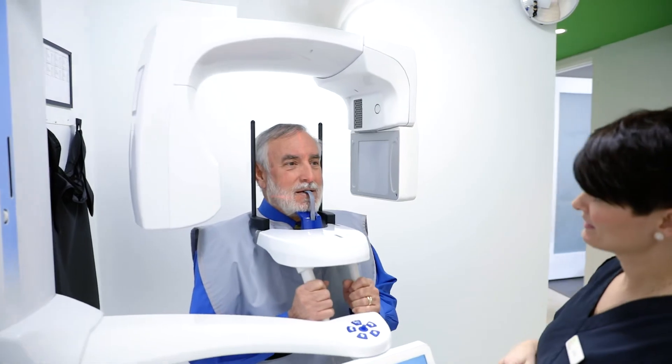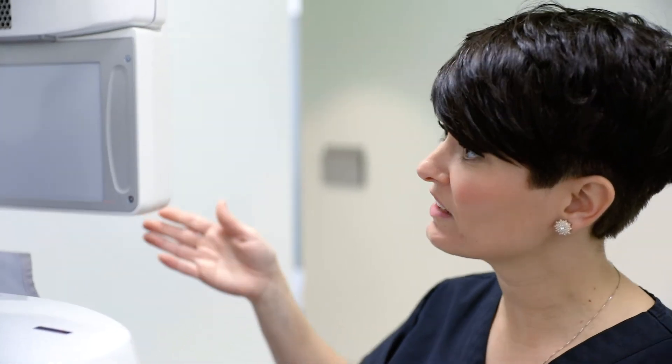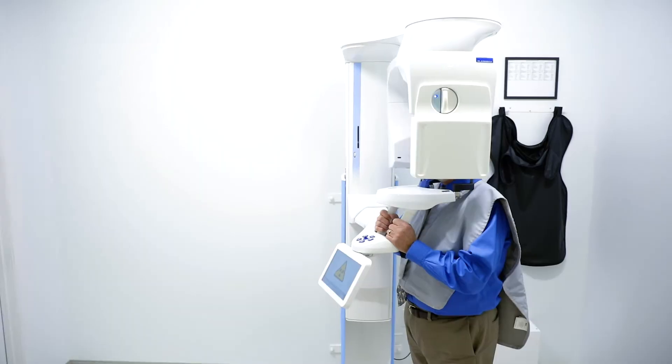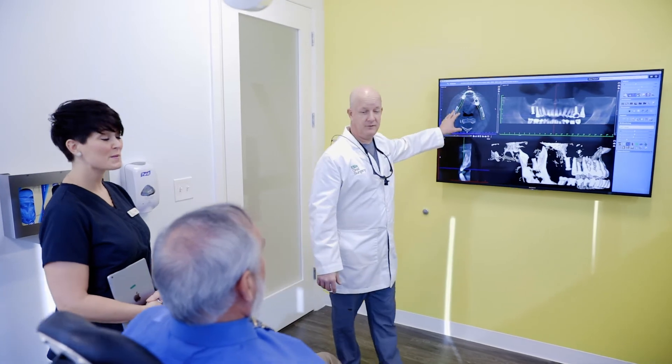During that healing phase, we get you back and take some diagnostic records, which would include a 3D scan. That tells us what the underlying bone looks like, how much stability we're going to have, and from that information we plan the placement of implants, which varies from two to six implants.